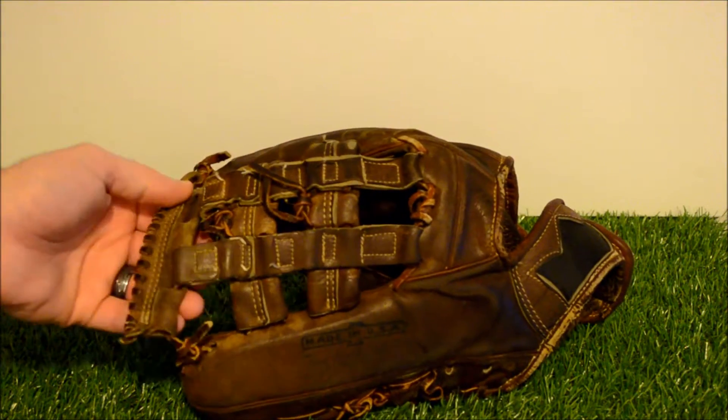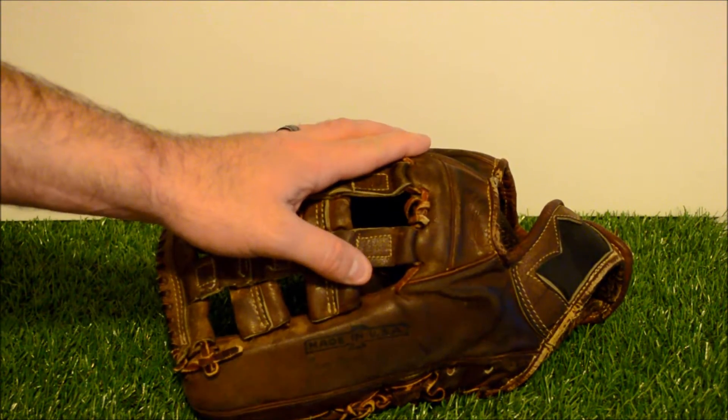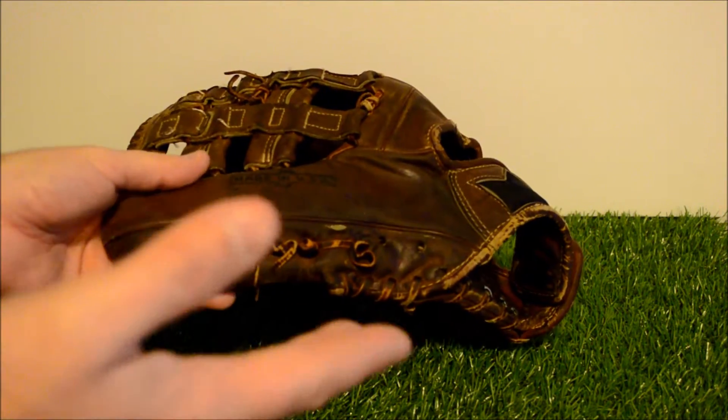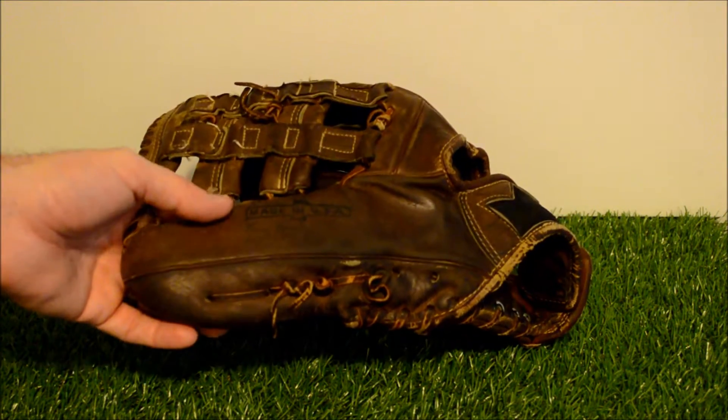So today we're actually going to do three different things to this glove. First, a full clean, condition, relace, and tan. Second, we're going to go ahead and put a piece of padding on the interior of your palm. And third, we're going to go ahead and replace this thumb loop — that involves cutting out the old one and lacing a new one when the lace is completely removed. Bear with me one quick second and you will see the after shot in all three of these updates.